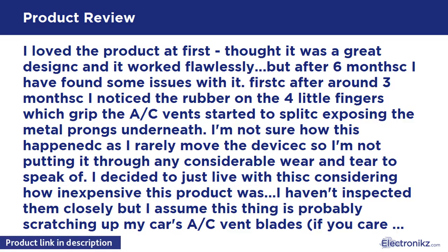I haven't inspected them closely, but I assume this thing is probably scratching up my car's AC vent blades. If you care about that sort of thing, that's something to consider.